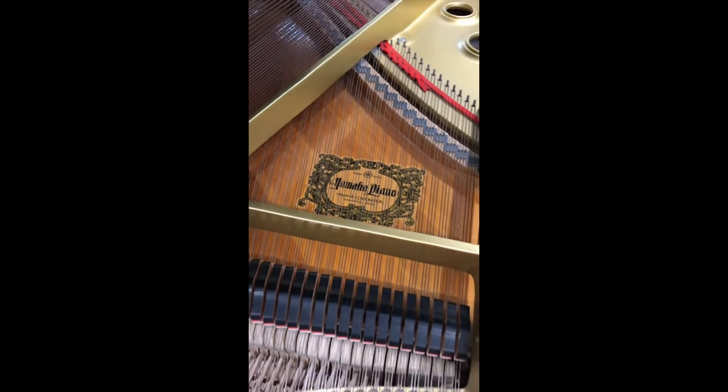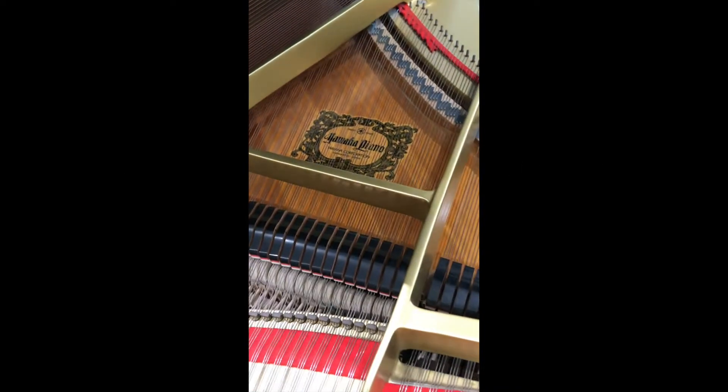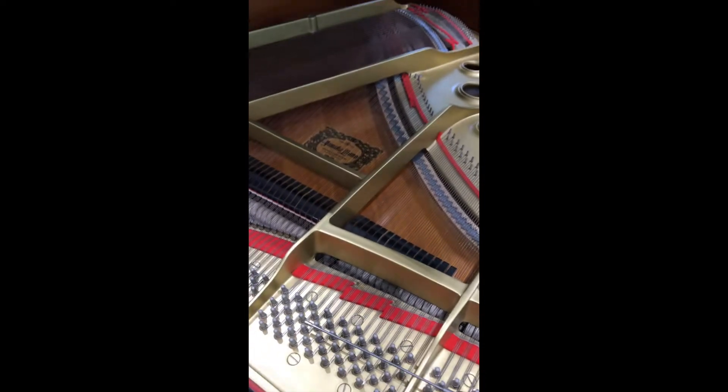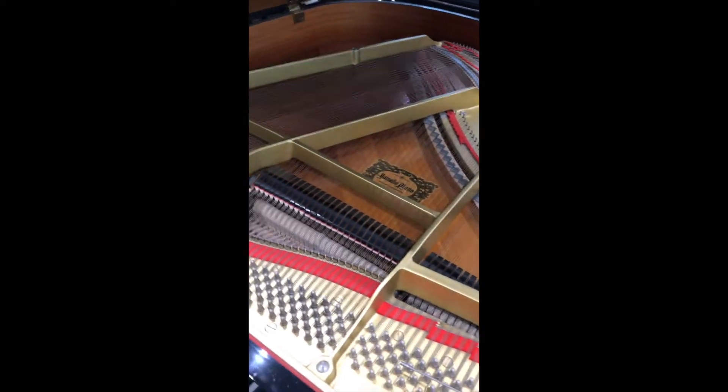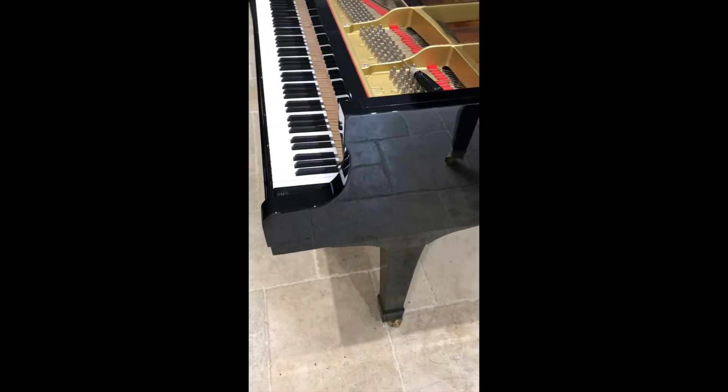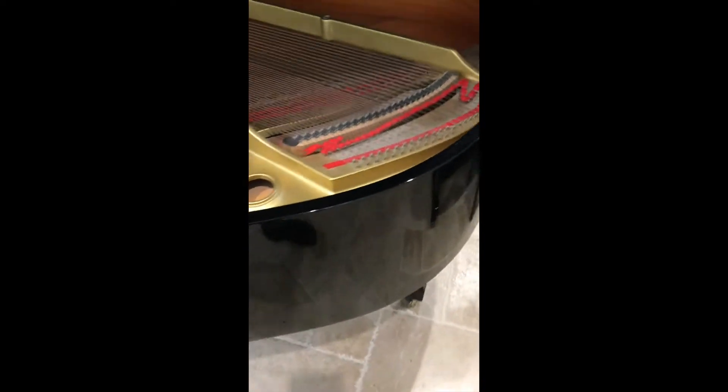We're just doing an assessment of this Yamaha G1, circa 1989, five foot three. I've assessed it pretty well now. The casework is in one of the best conditions I've seen — no knocks. It is quite dusty, we haven't cleaned this yet, but you can see there are some fine scratches which we could easily buff out.